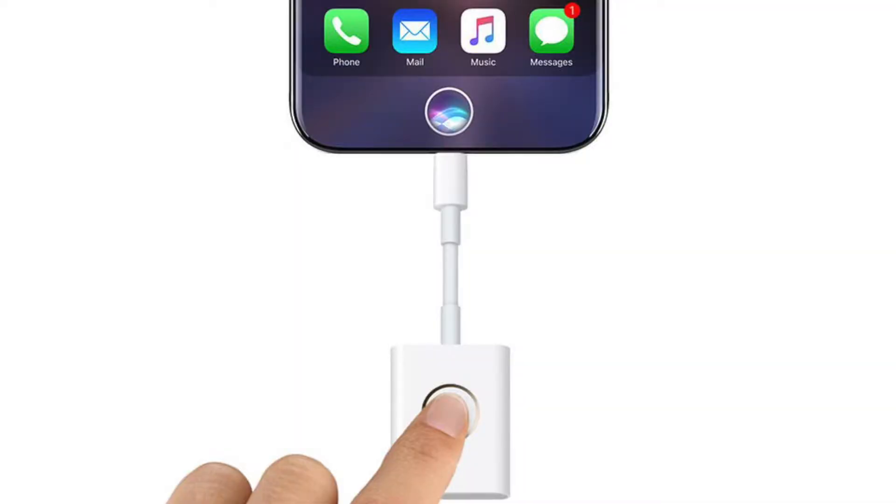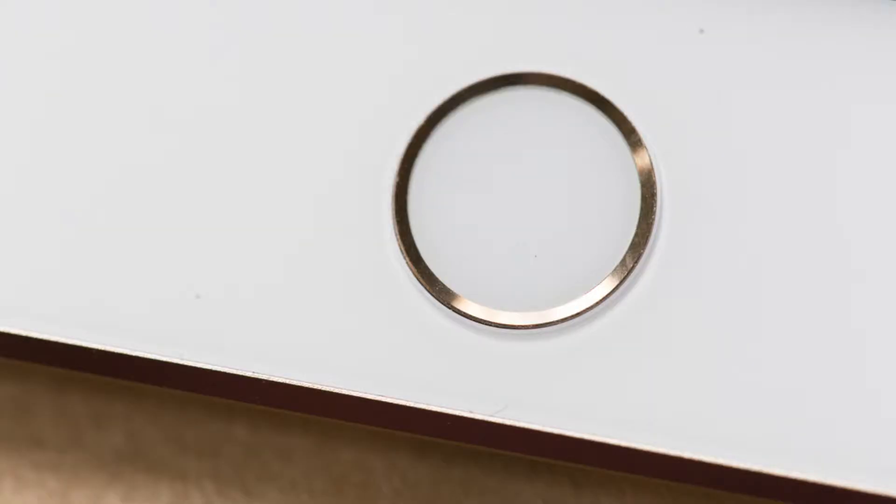They suggest that the iPhone 8 won't have a Touch ID. You understood well — the iPhone 8 is not supposed to have a Touch ID button, which in my opinion is one of the best introductions in iPhone history. They will replace it with something they now call Face ID, similar to what's on the Galaxy S8 and Note 8.